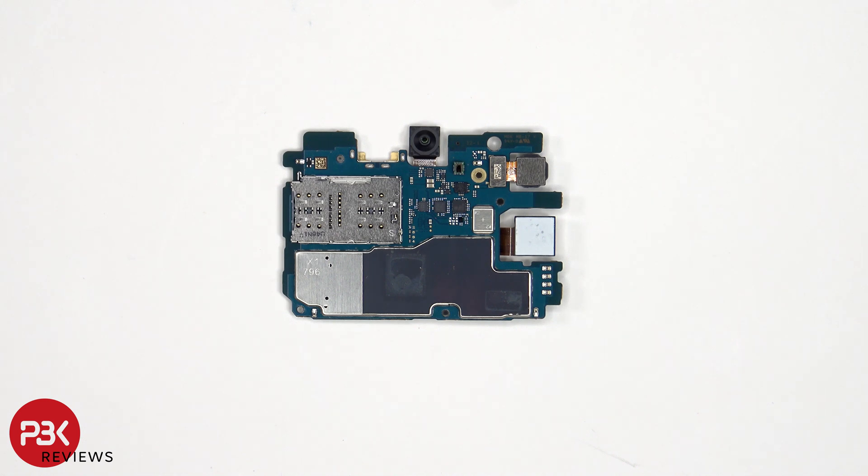On the other side, we can see the SIM and memory card reader, the 13MP front-facing camera, an ambient light sensor, as well as heat transfer tape over the back shield.